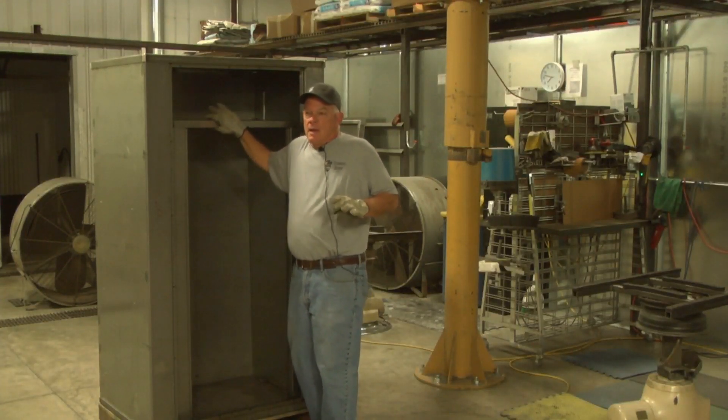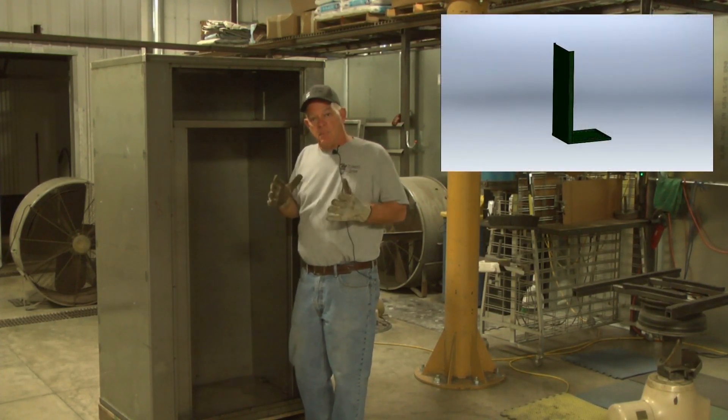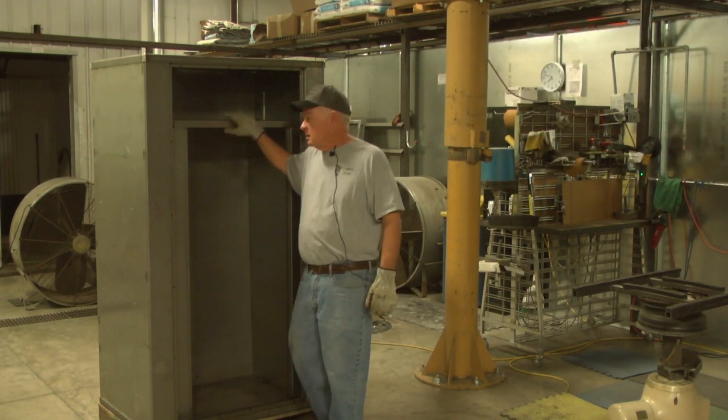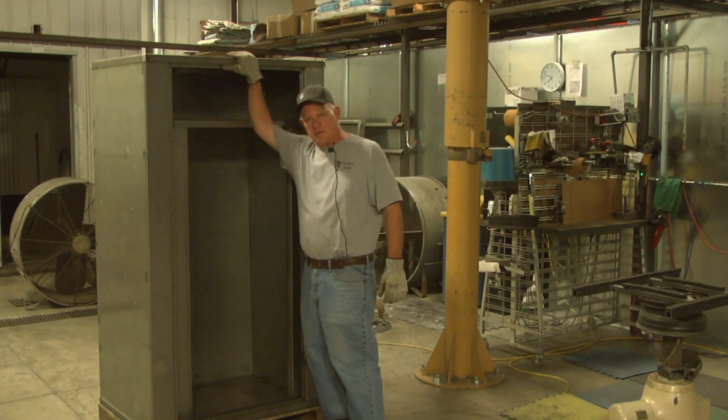Hi, I'm Mike from Zanotti Armor, and it's no surprise the number one reason our customers buy our safes is they come apart and they can move them easily. An added benefit is the fact that they can be assembled in about any location you'd like. To demonstrate that this morning, I just assembled a Z2 safe inside a Z3 safe.